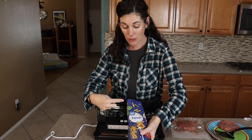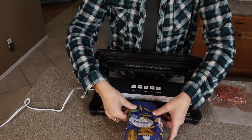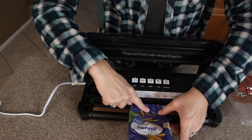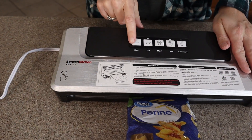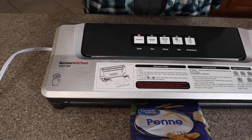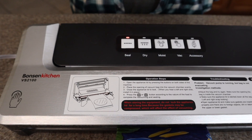So I can vacuum seal this bag and suck out all the air and seal it, or I can just seal it. Let's try that — the sealing happens here on that gold strip, so I'm going to get it in place, shut it down, and just press seal while it heats up and creates a nice tight seal for the pasta.